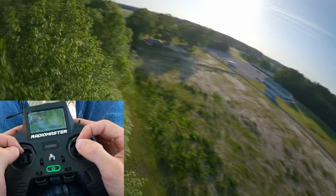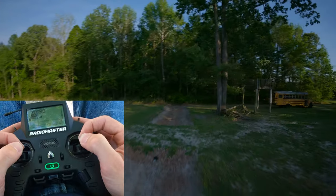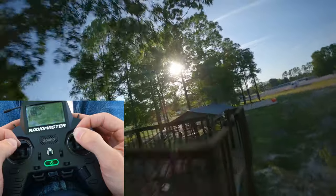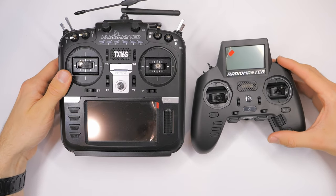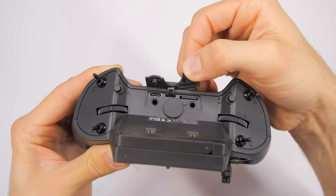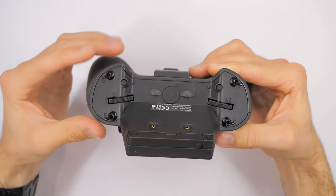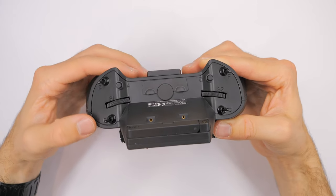I already did a video about the Radiomaster Zorro — it was kind of like an unboxing and size comparison. At the time I was like, yeah, this could be promising. One of the reasons I got this transmitter is because I was really getting sick of the giant form factor of the TX-16S. The version I got was ELRS built-in, which doesn't really matter for this review. I actually didn't mean to buy that one — I didn't pay attention and got the wrong one.